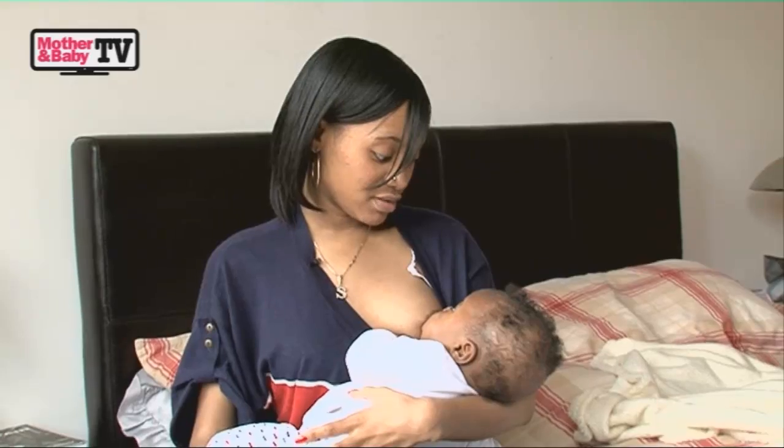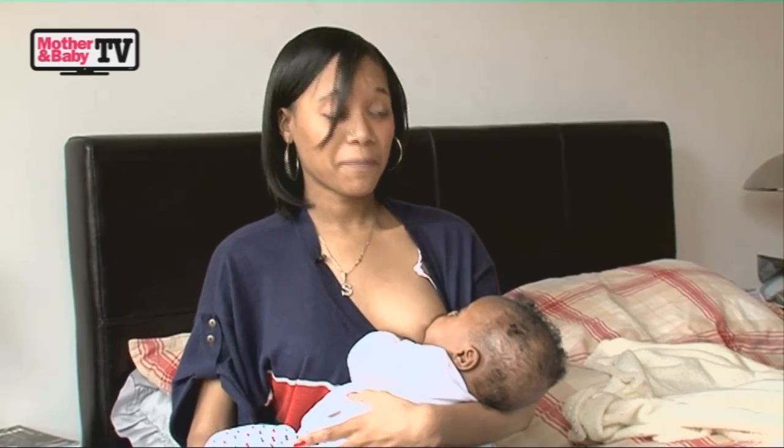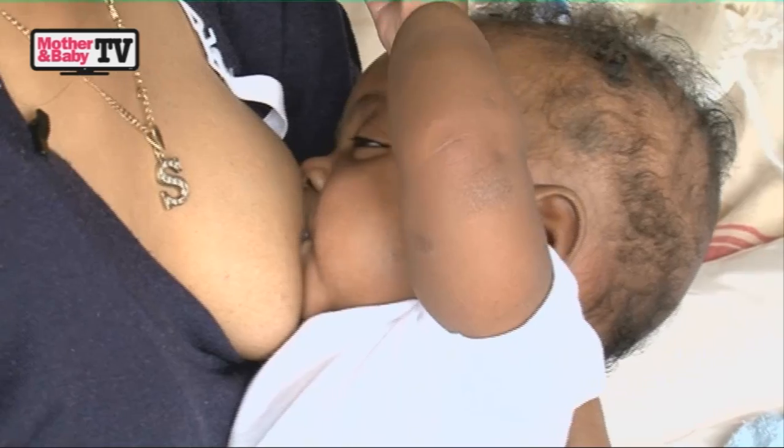I think breastfeeding is much more rewarding. And it's a nice little time to bond with them, to talk, because this one likes to yap away, just watching you.